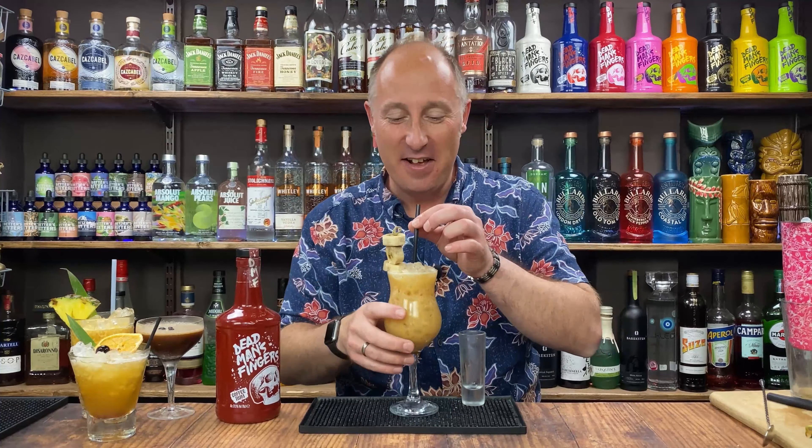Cocktail number five — it's another highball, a little bit fruity with some mango. Mango, papaya, coffee and banana — I don't know why they just work. I'm going to serve it up in a highball glass, made in a cocktail shaker. First ingredient: double bubble, 50 ml of coffee rum. Ingredient number two: 25 ml of mango puree. Then I'm going to match that mango puree with 25 ml of freshly squeezed lime juice.